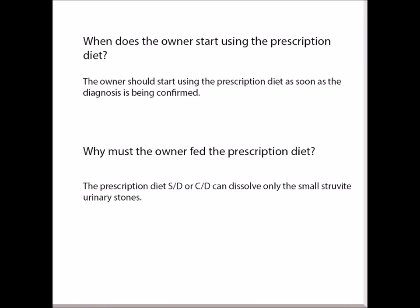When does the owner start using the diet? The owner should start using the prescription diet as soon as the diagnosis of Struvite urinary stones is confirmed. Why must the owner feed the prescription diet? The prescription diet S/T and C/D can dissolve only small Struvite urinary stones.